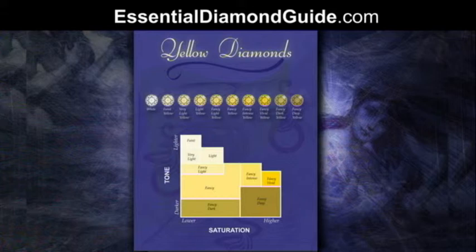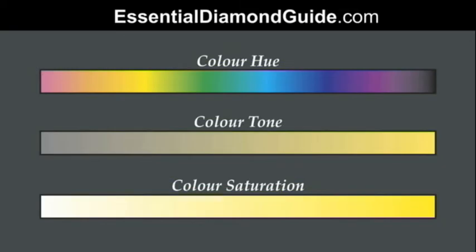Now I'm just going to show you another chart to give you an idea of three components that are considered in GIA's Coloured Diamond grading. Firstly there's the overall colour hue, secondly the colour tone, and thirdly the colour saturation. The colour hue is the basic colour of the diamond.